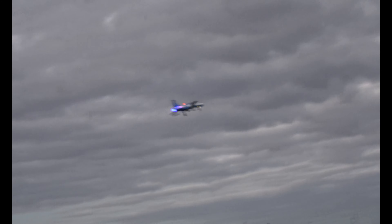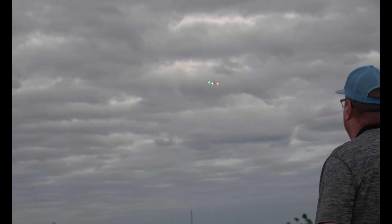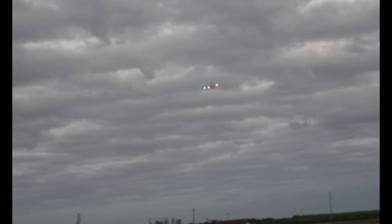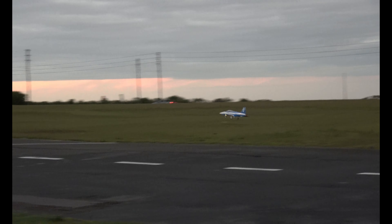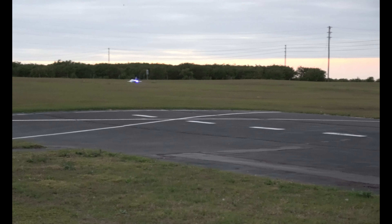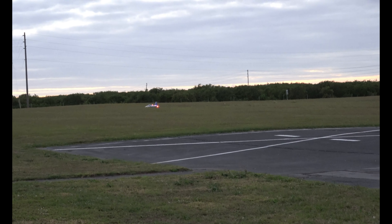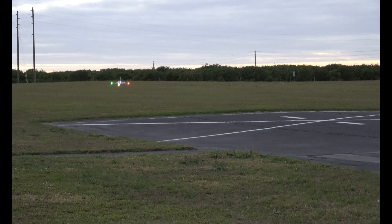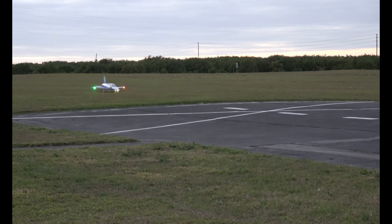Going to go around — actually going to land from this direction. If we end up in the grass, that's okay. Braking. Brakes off. I'd like to continue the flight but the light is getting so bad I'm starting to have a hard time even with the lights on the plane. So we're going to have to call it quits for the safety of others and the plane.